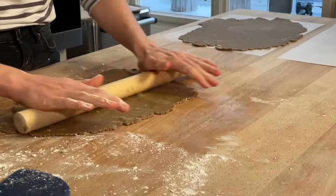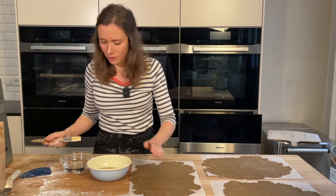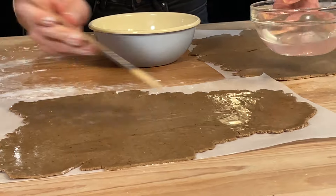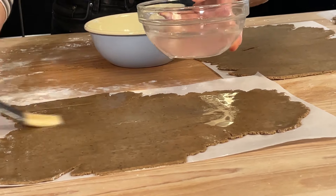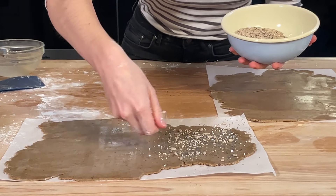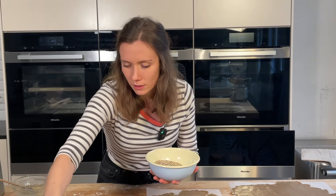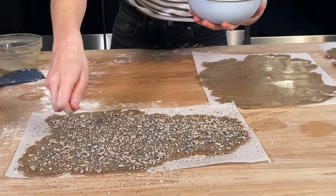Once all four pieces are rolled out, we brush them with water — first so they don't dry out while resting for 20 minutes, and second so the seeds stick well. For the topping, we have a seed mix of sunflower seeds (Sonnenblumenkern), poppy seeds (Mohn), sesame (Sesam), and a little coarse salt (Streusalz). The dough itself is lightly salted, because coarse salt is added on top — but you can add a pinch more salt to the dough if you prefer.